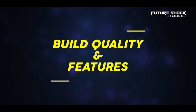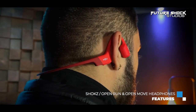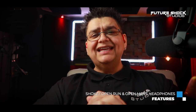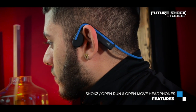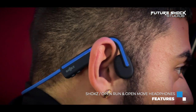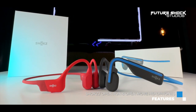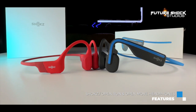Unlike traditional headphones that move and fall out during use, the Open Run and Open Move have a titanium band with an ear hook design that has a robust build quality and a very snug fit for maximum comfort during extended wear. There's a headband with a head unit that sits behind the ear and a speaker unit that sits on the front of the ear, giving a secure fit. Both headphones feature premium PremiumPitch 2.0 Plus technology that delivers clear, dynamic sound with enhanced bass.